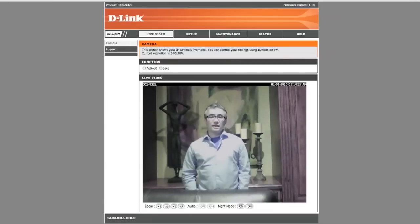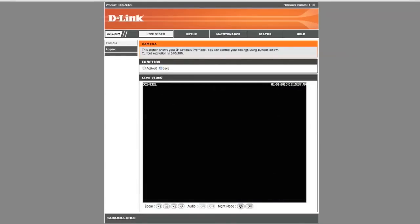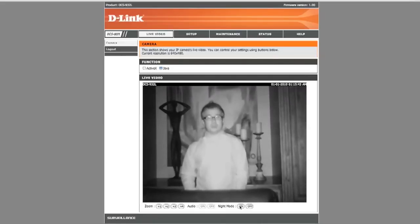With the built-in IR LEDs, you can view anything with little to no light. For example, now that it's pitch dark and the IR LEDs come on, you can view me here in pretty much total darkness.